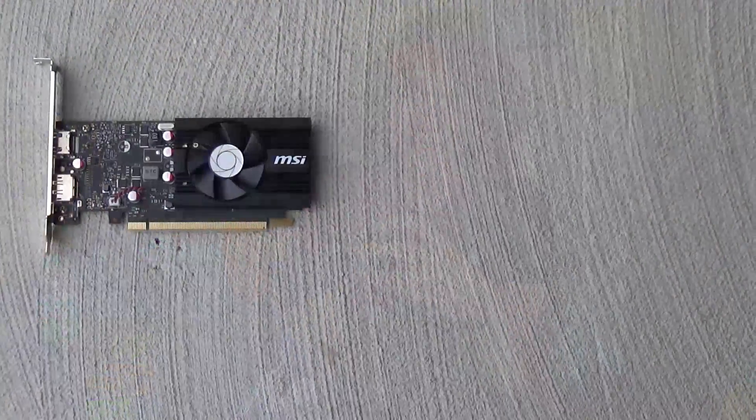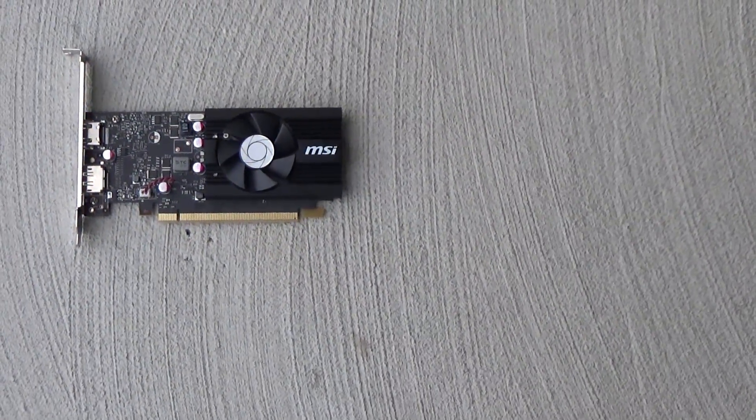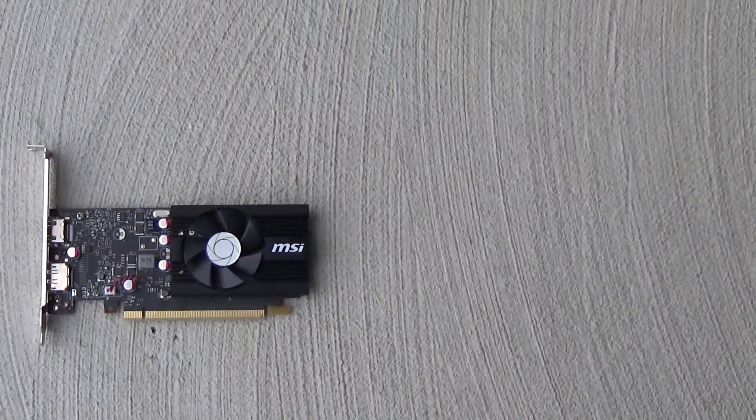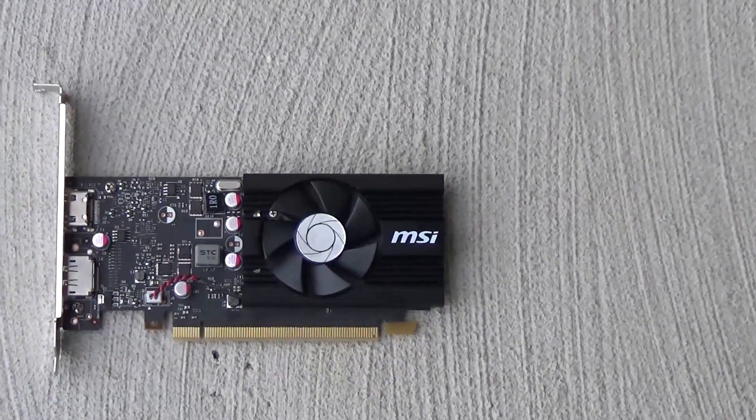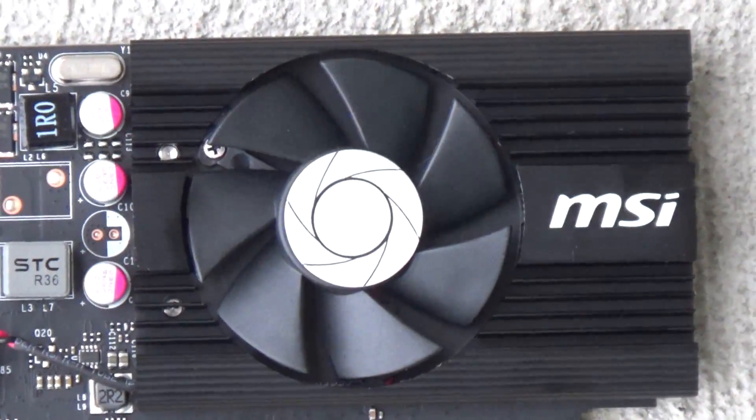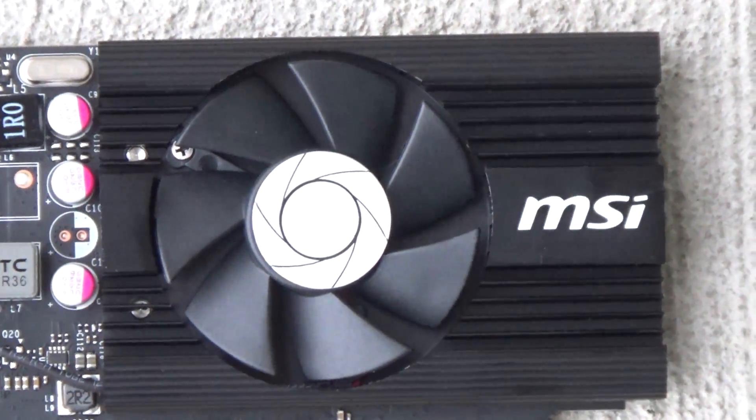In conclusion, the GT 1030 in almost every single test scored about twice as good as the previous generation GT 730. For $70, this is not a horrible option — especially for a budget PC if you don't play very heavy games, don't play very often, or don't mind lowering the graphics settings.